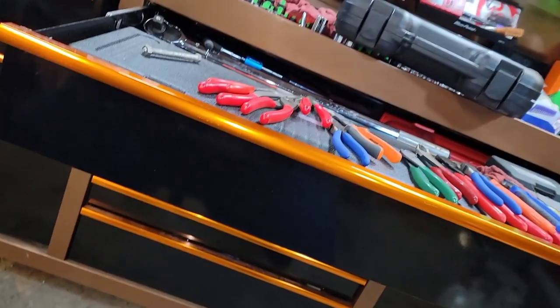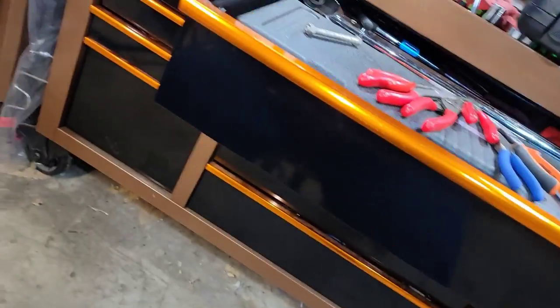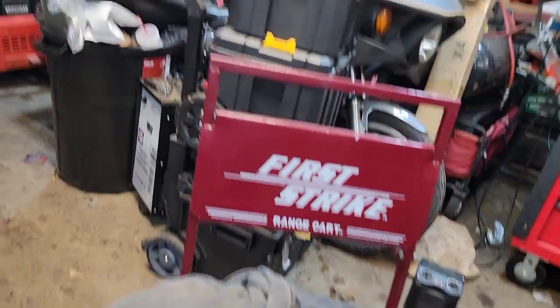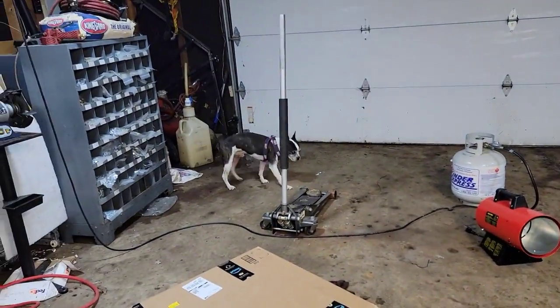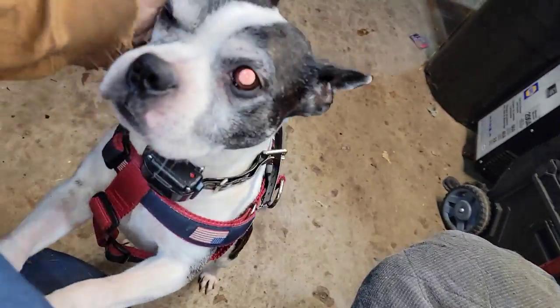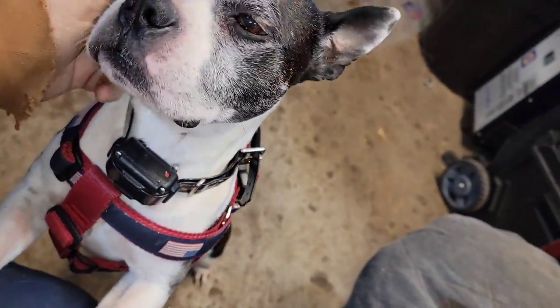What up guys, CP The Two Addict! Where you going, what are you up to, you up to no good? What are you doing over there, little fella? Another ear scratching.